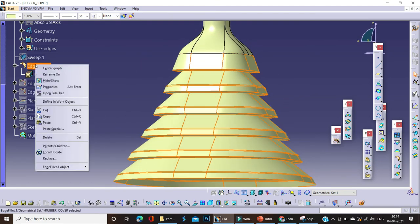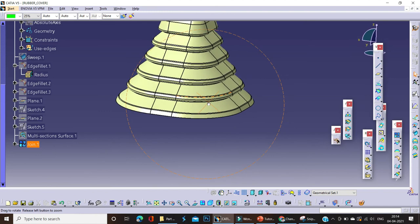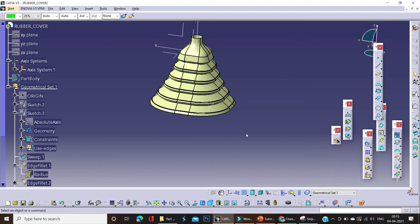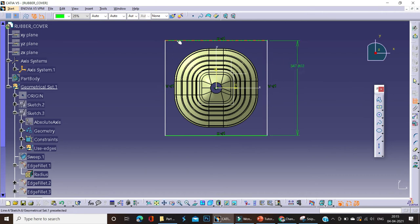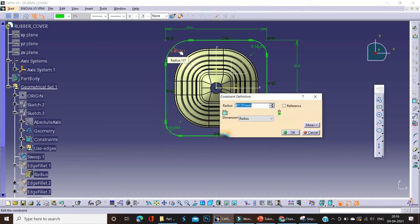The basic shape is completed, since we already applied the ribs and everything. Now the bottom area for the grommet or rubber cover is pending. Just offset the plane as per your requirement — we'll continue with 215 mm here. At the bottom, the cover is a square of 350 mm. We'll apply some radii at the corners with dimensions of 75 mm as per your requirement. You can take 100 mm or 75 mm; we'll continue with 75 mm.